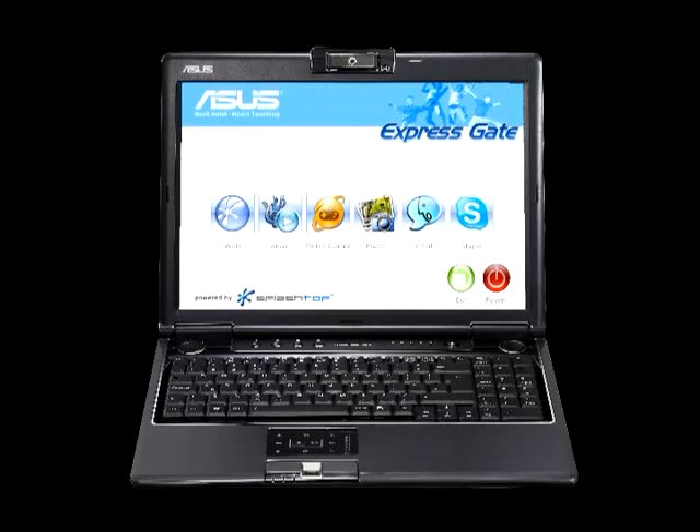Hello, and thanks for watching our short introduction to Splashtop. We're going to tell you how the Splashtop environment gets you to your favorite web application seconds after you hit the power button.